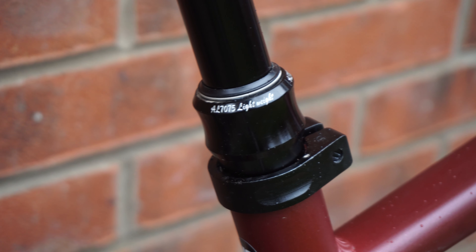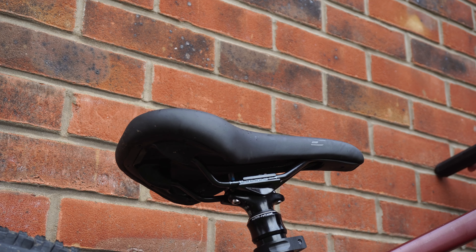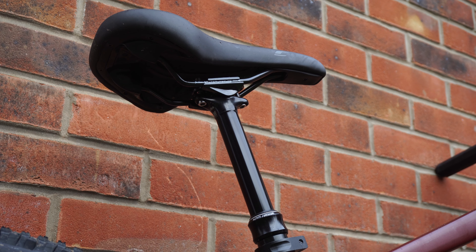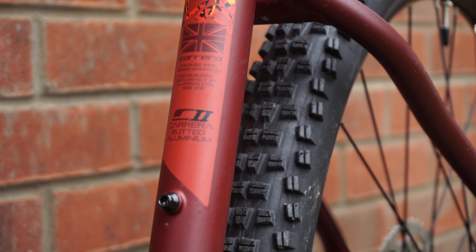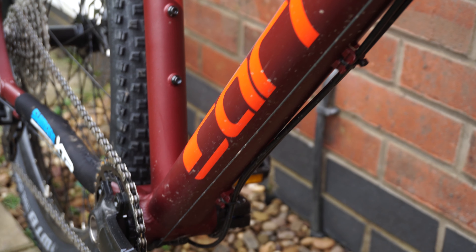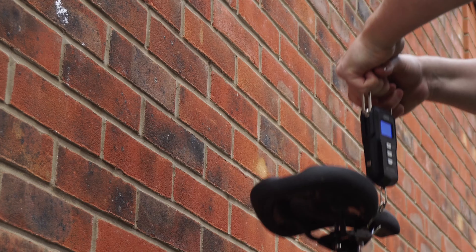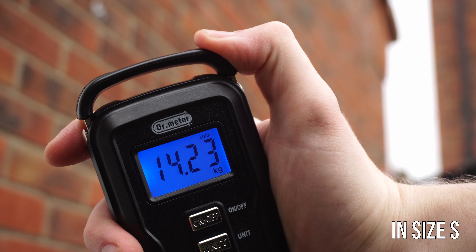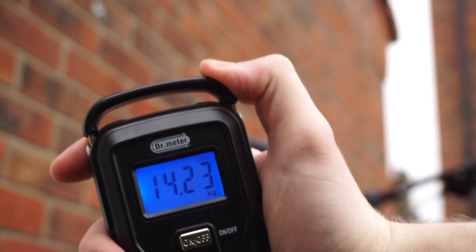Probably one of the most unexpected components on this bike is the inclusion of a 125mm dropper post, which would be amazing for most trails in the UK. The bike is built with a C2 butted aluminium alloy frame with semi-external cable routing. I weighed this bike and got a value of 14.23 kilograms, which for a bike of this price is also fantastic.